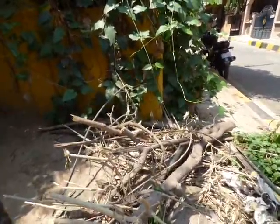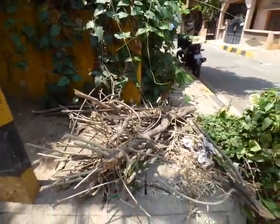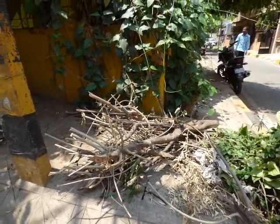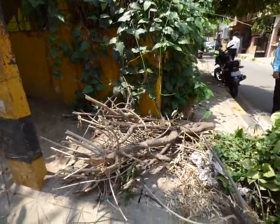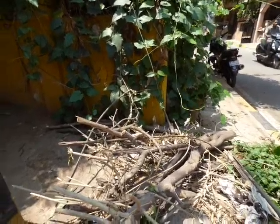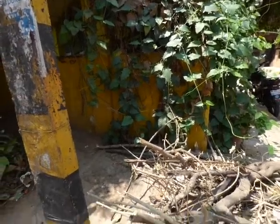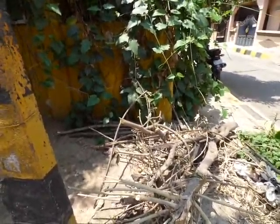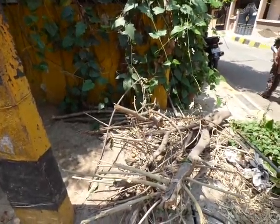Eventually this gets picked up by the BBMP folks for dumping, I guess. Or somehow, somewhere, someone will use it because it is still good firewood. So this is an incompleteness of our system here. Ideally I would like to recycle this also, hoping for a simple technique of recycling this without having to use an electric machine.